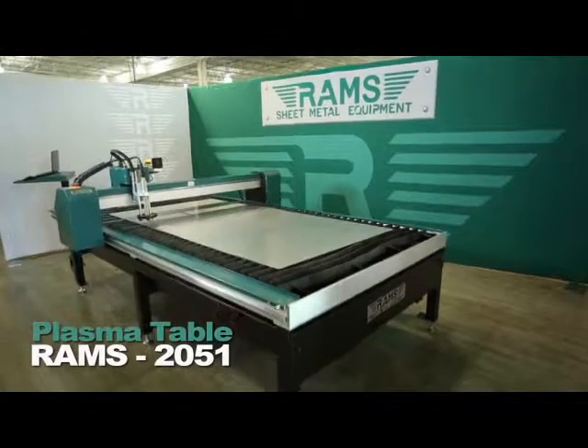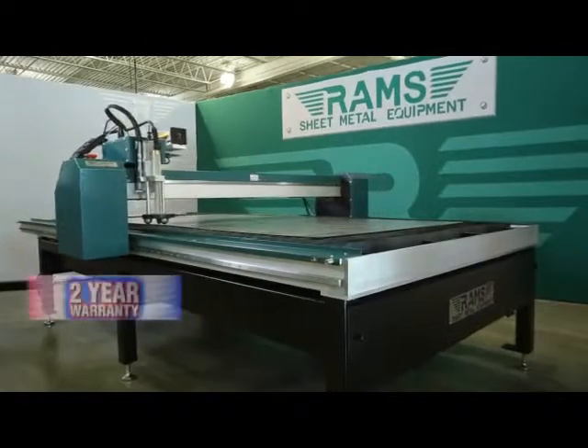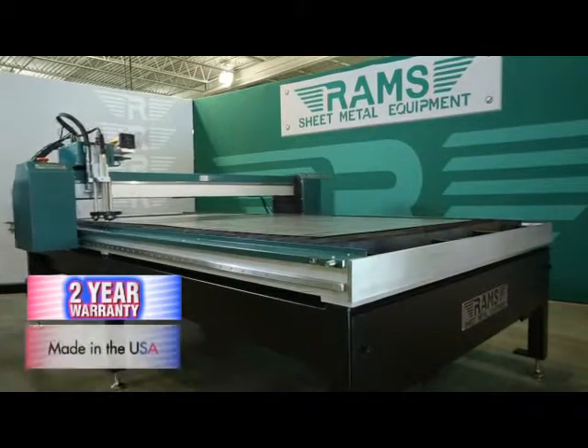RAMS 2051. As with all of our RAMS equipment, the RAMS 2051 Plasma Table carries a standard two-year warranty and is 100% American-made.